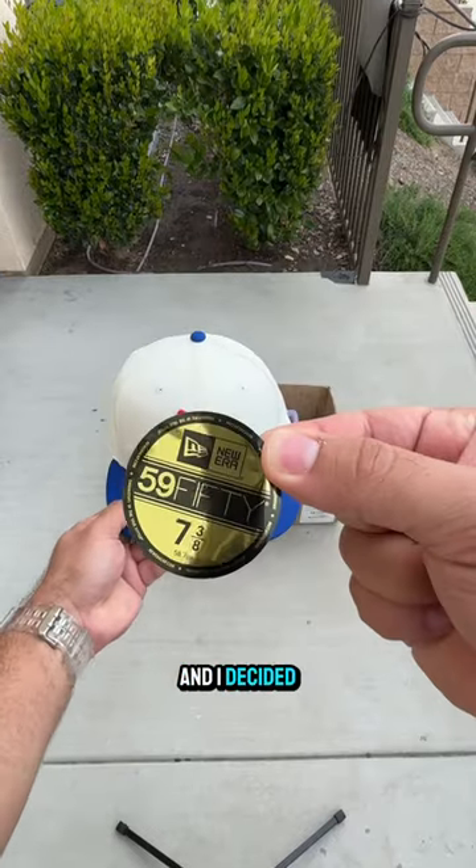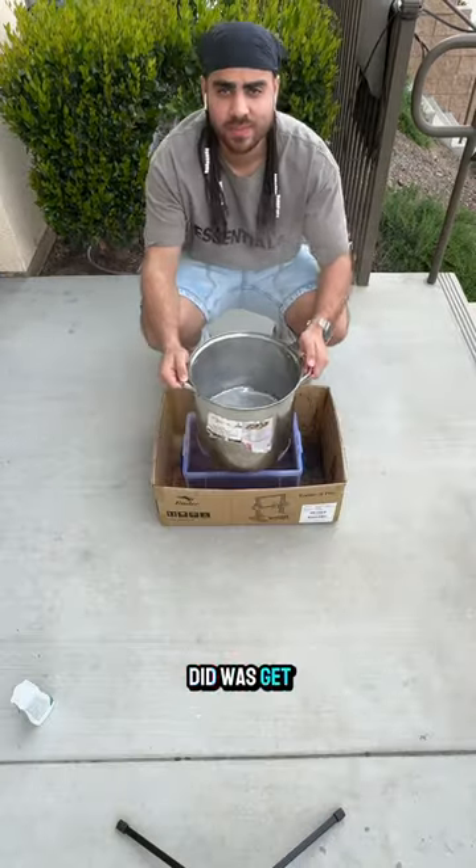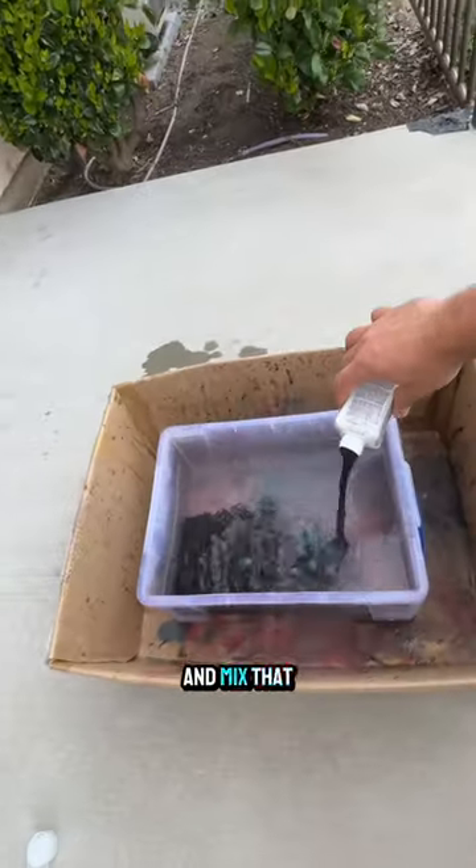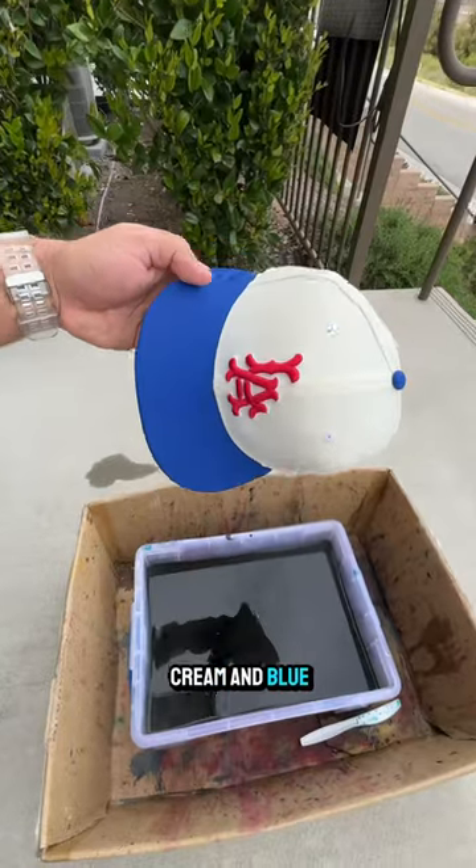I just got this brand new Angels hat and I decided to completely destroy it. First thing I did was get some water out of my toilet and heat it up. Next I got some of this emerald green and mixed that up with the toilet water. I think the cream and blue was cool but we can do a lot better.